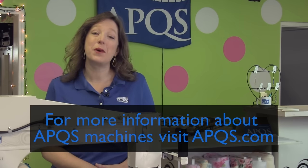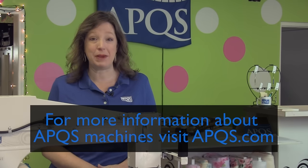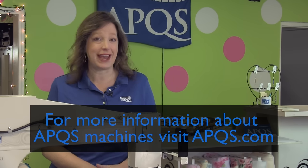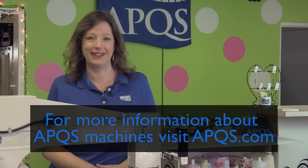Thanks for watching. If you'd like more information about APQS machines, contact your local dealer or visit us at APQS.com. Be sure to subscribe to this YouTube channel so you're notified every time a new video is posted, and join us over on our Facebook page — we'd love to see what you're working on.